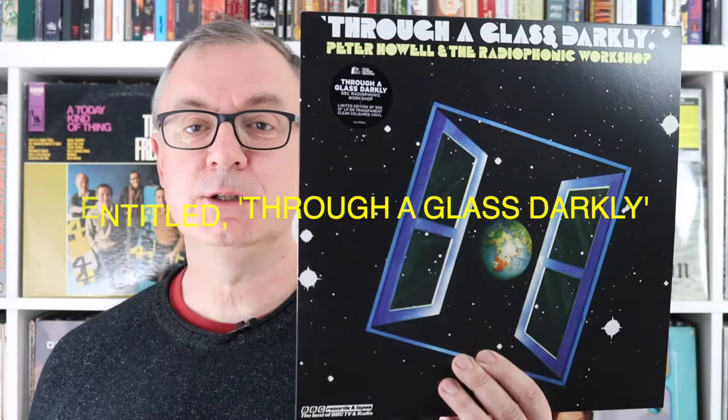Now I want to talk about two albums from the absolutely brilliant record label Silver Screen, both from the BBC's Radiophonic Workshop. The first one is from Peter Howell and the Radiophonic Workshop. There's the front, and on the rear, and inside there's the inner sleeve. That image on the cover is a globe — the sort of globe you pick up in a shop. On the other side it's just more stars. The actual pressing itself is clear vinyl.